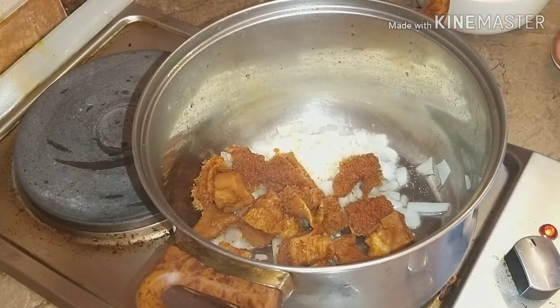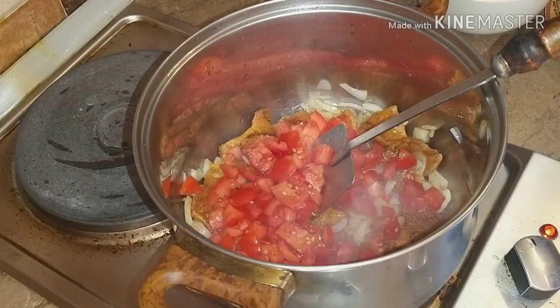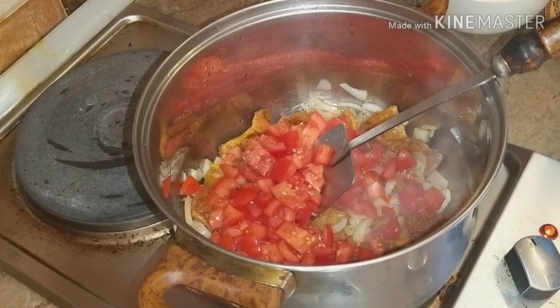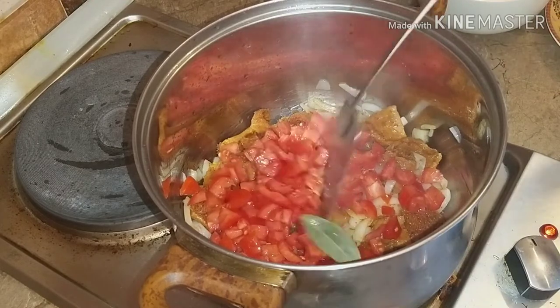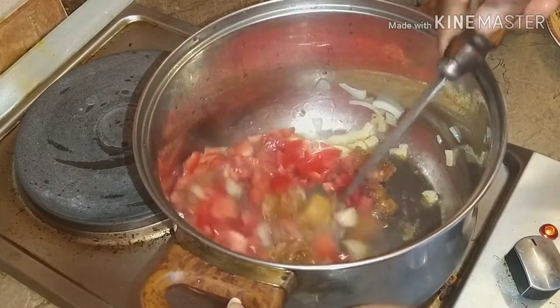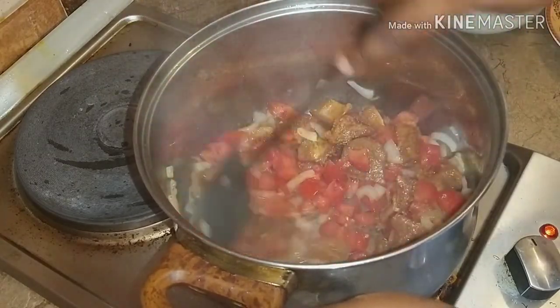Stir fry the cow tripe for a while, then add the sliced tomatoes and the bay leaves, which I forgot to mention in the beginning. Then mix everything together and fry until the tomato is a bit tender.